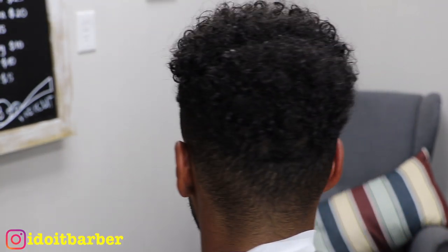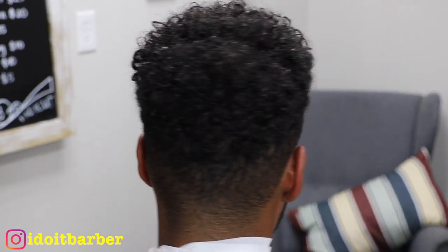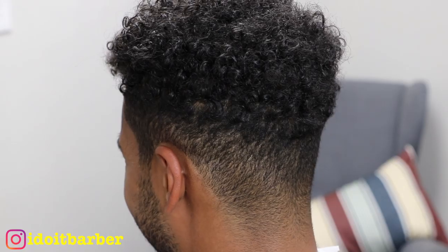What is up everyone, it's your man Idua Barber and I'm back with another tutorial. This one is how to do a full edge up — beard, razor work, and everything. My client is a week removed from a haircut, so we're going to go right in.